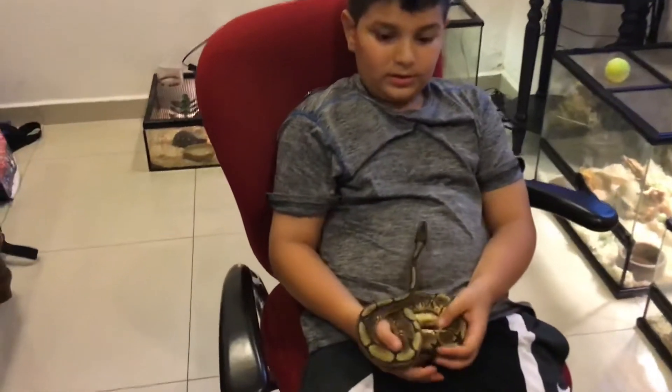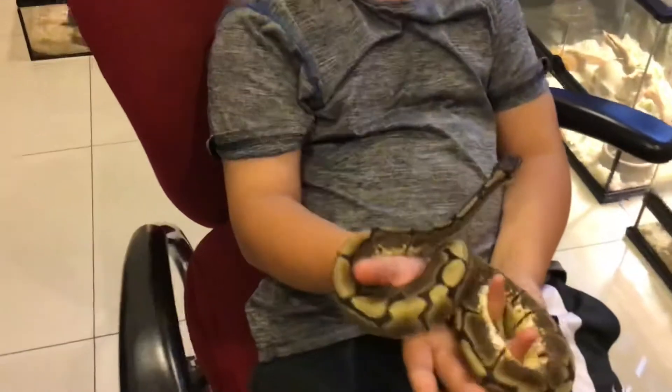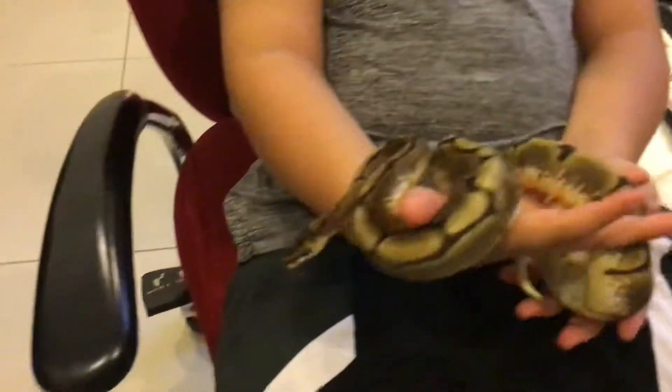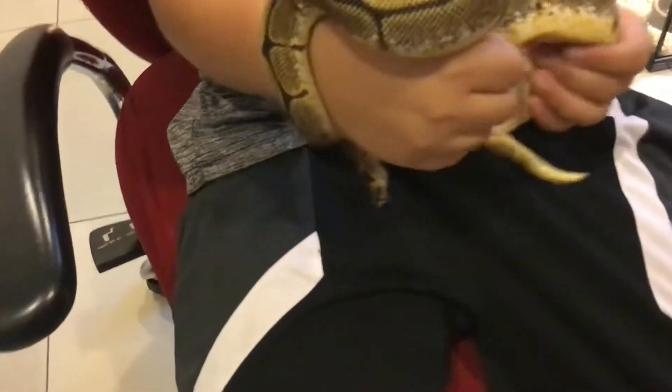Hello everyone, my name is Aiden, the host of Aiden's Reptiles. Today I'm going to be showing you how I clean my snake's cage.